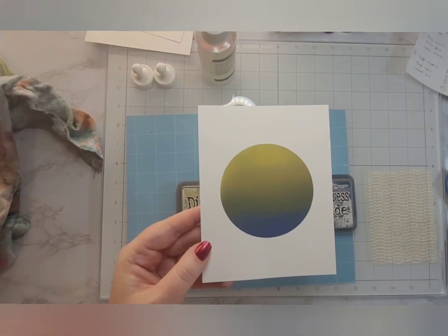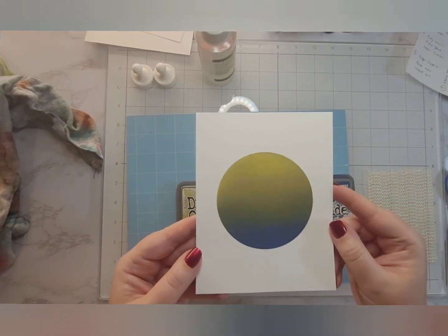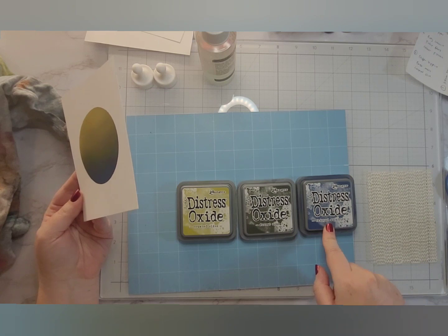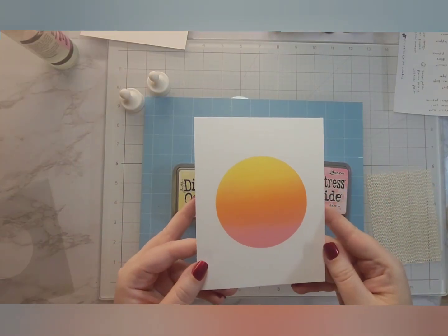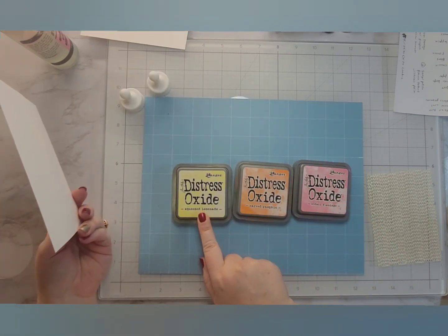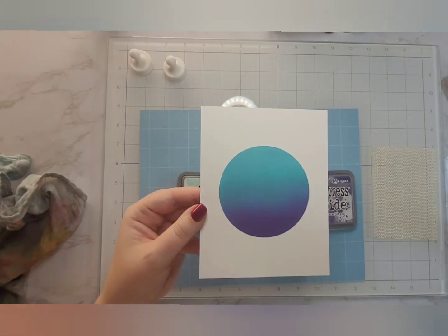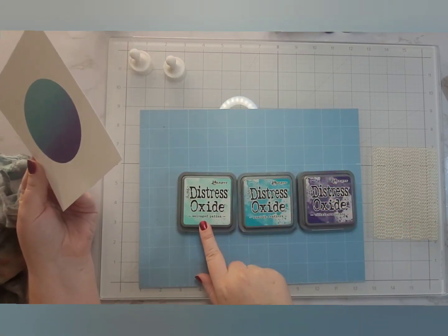Again, I try to put the lightest color at the top and the darkest at the bottom. This one is Chipped Sapphire, Forest Moss, and Crushed Olive — that one is really pretty, I like that one. This one is Kitsch Flamingo, Carved Pumpkin, and Squeezed Lemonade — that one reminds me of summertime, that one's fun. And then the final one is Salvaged Patina, Peacock Feathers, and Villainous Potion.